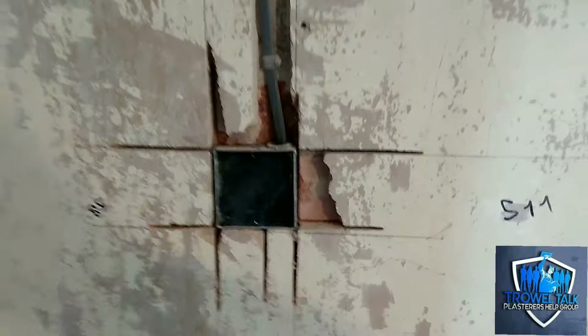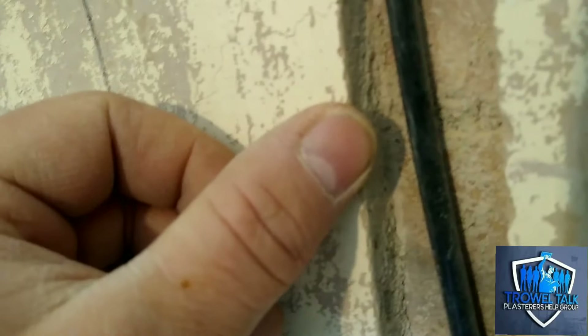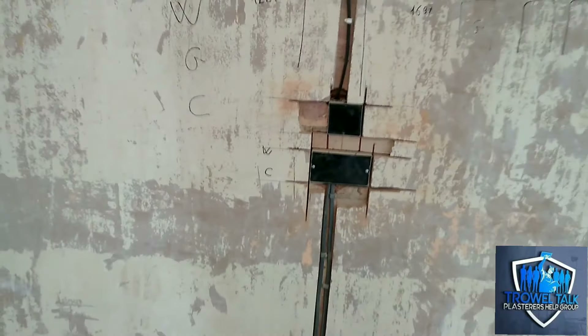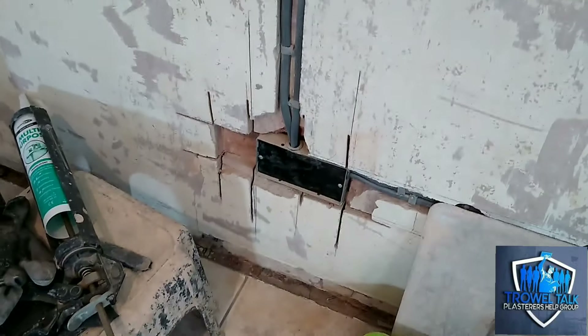For those of you that are unfamiliar with the process, the electrician's been round and did his first fix, which he's done a sterling job of. To be honest, we give these guys a hard time - the sparkies are always tripping us up. But on this one, credit where credit's due, he's chased out real neat for us. And he's put these plastic cover plates over. I've not seen these before - we've done some reviews on the socket beads but never seen these black ones. Fair play to him, he's done a neat job and he's covered all of his boxes up and curled his cables in for us, which we're chuffed about because we can go straight over the top now.